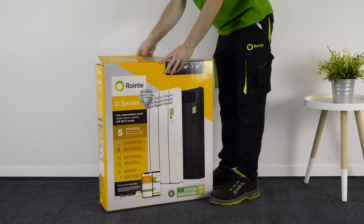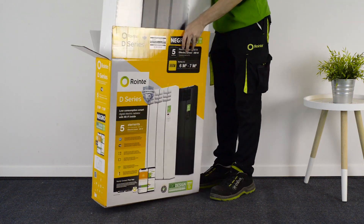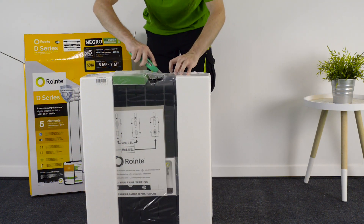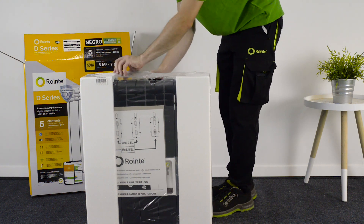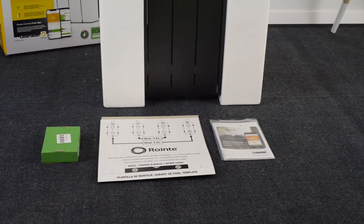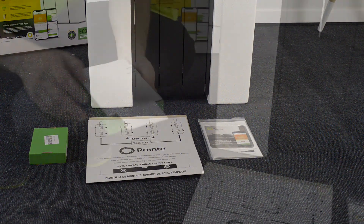First, remove the packaging. Inside you'll find an installation kit that includes supports, screws and fixing plugs, a template and user manual.